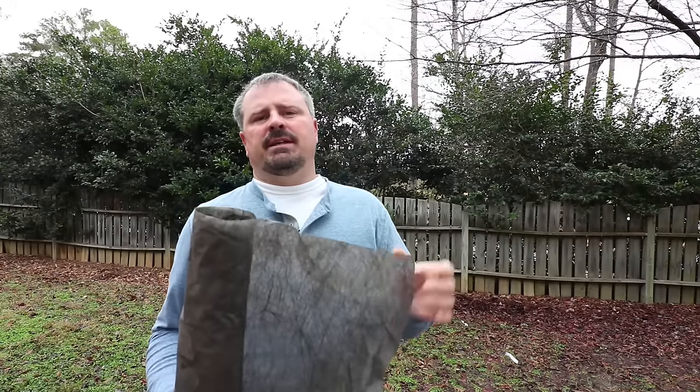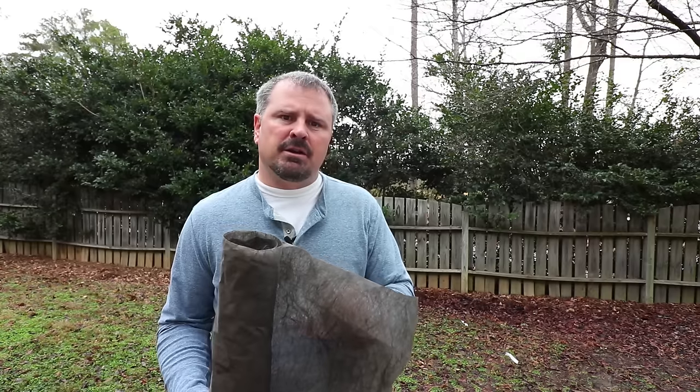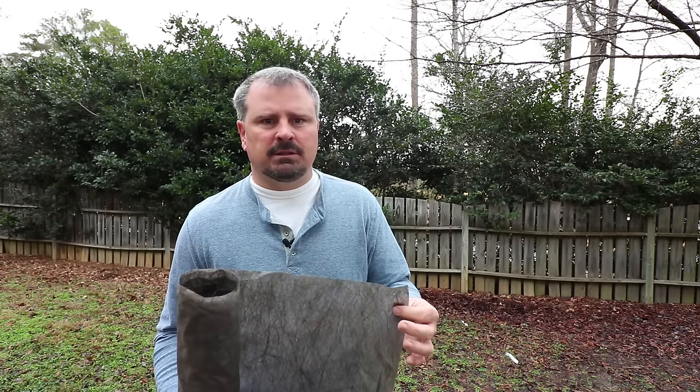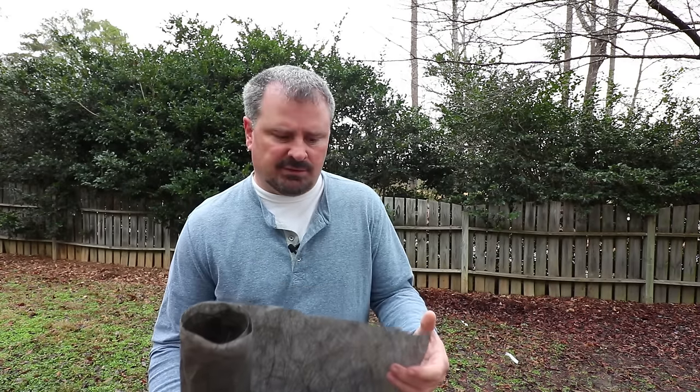My other big issue is that frequently when I've pulled landscape fabric up on jobs, the soil smells terrible underneath it. What's happening is it's holding water in place — it is regulating moisture as advertised — but it's not allowing enough air through for the material underneath to break down properly. So dead or dying roots, or organic material that was there before, rather than decaying properly, just rots. The smell is terrible, especially in wet areas. Clearly that's not a good situation for your plants — not having the oxygen they need and sitting in overly wet, rotten organic material.